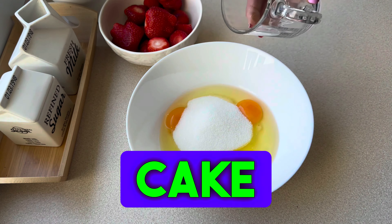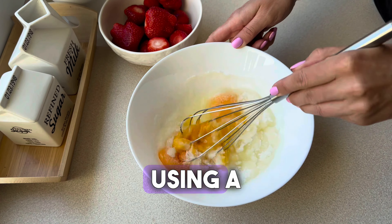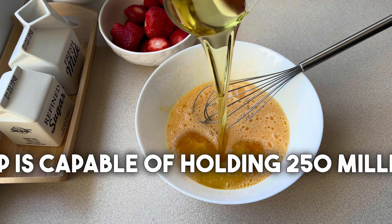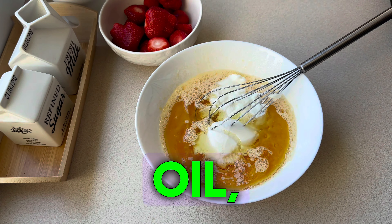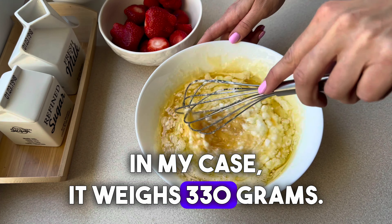All the ingredients for the cake should be at room temperature. Three eggs are beaten together with sugar using a whisk. I have three-quarter cup of sugar. The cup is capable of holding 250 milliliters. We add three-quarter cup of oil and one cup of natural yogurt — in my case it weighs 330 grams.